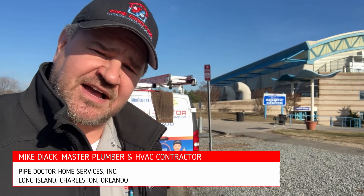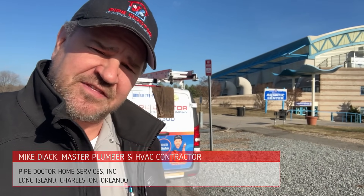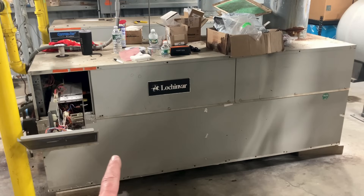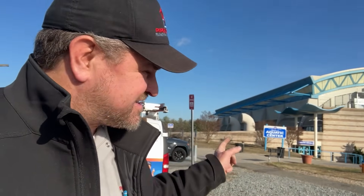What's going on ladies and gentlemen, my name is Mike Dyak, I'm a master plumber and HVAC contractor in Florida, South Carolina, and New York. Today we're in Nassau County on Long Island in the great state of New York. We're working on the Nassau County Aquatic Center here in Eisenhower Park. They've got two Lochinvar 2 million BTU gas-fired pool heaters — one's on the fritz. We're going to change a bunch of valves on it all in two-and-a-half inch copper, breaking out the torch from the truck to make this system run smoothly again.